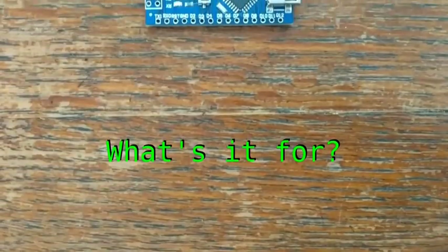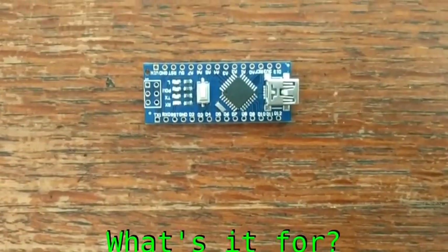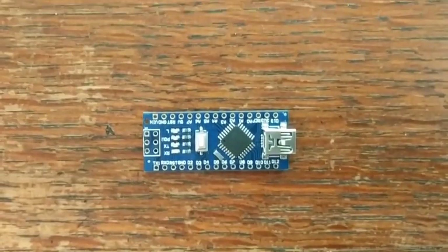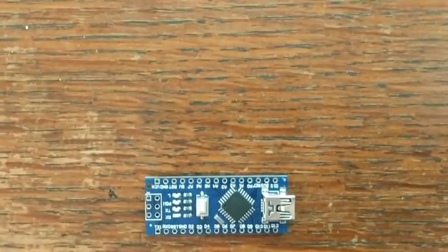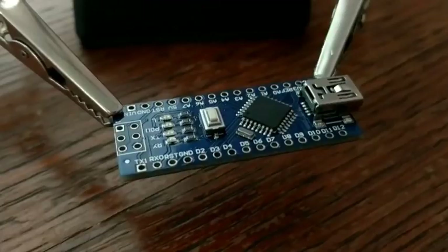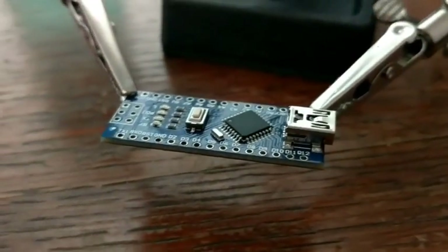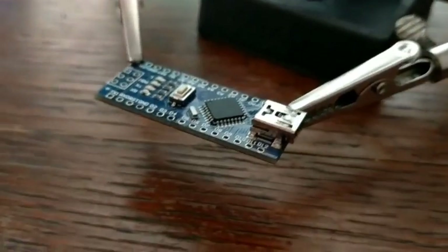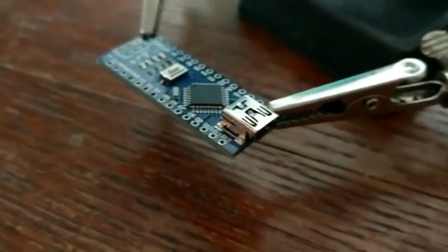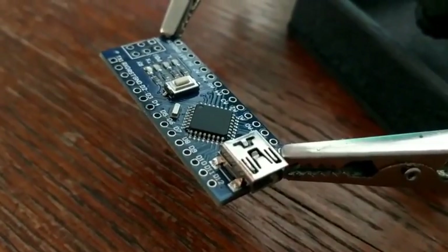These boards are perfect for adding programmable logic to your projects. Whether you want to read some sensors, control some LEDs, servos, or other peripherals, these are pretty capable boards. But the major advantage is that there's a really active community of makers and hobbyists using them, so it's incredibly easy to find examples and tutorials to get started. Almost anything you can think of to do with them, someone else has already done something similar, and you can use their work as a reference point.